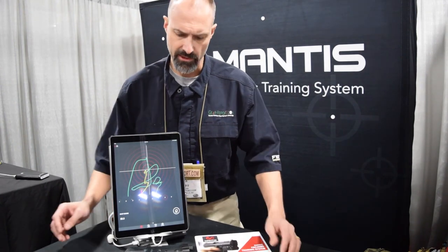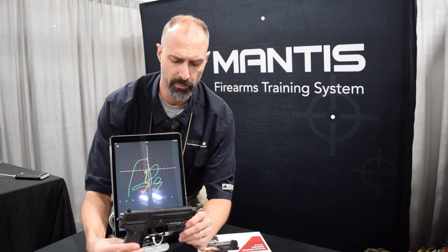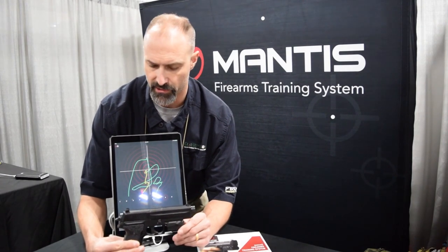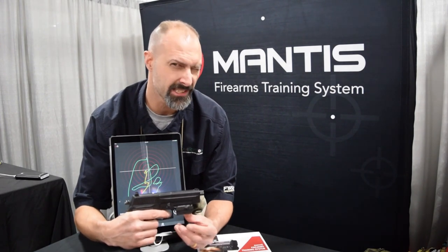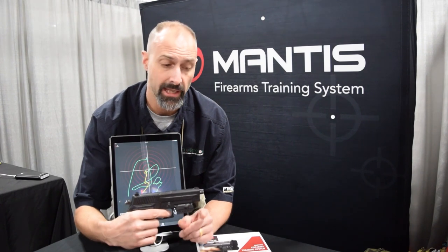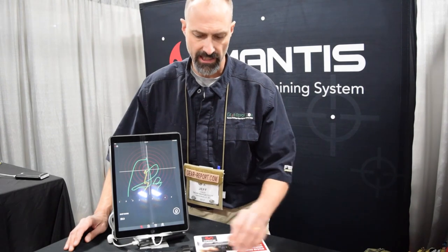Some key product attributes: you're using a SIG air gun, a CO2-powered pistol — this is the P226, check out the review on that coming soon. The reason they use this is that when you pull the trigger, it gives you a more realistic movement to simulate live firing. You can also use it for live firing and dry firing, and within the software there are modes to accommodate any of those training regimes. You can set it up for a pistol or a rifle.